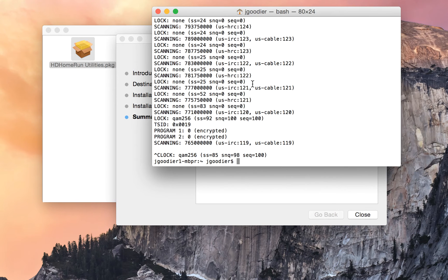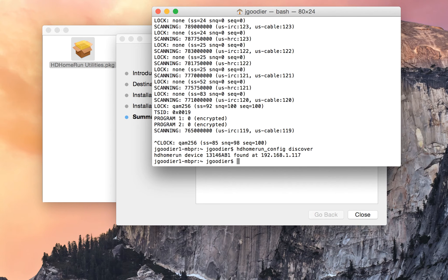The next step is to run the discoverer if you didn't copy down the serial number earlier. It'll tell you the serial number on the network.